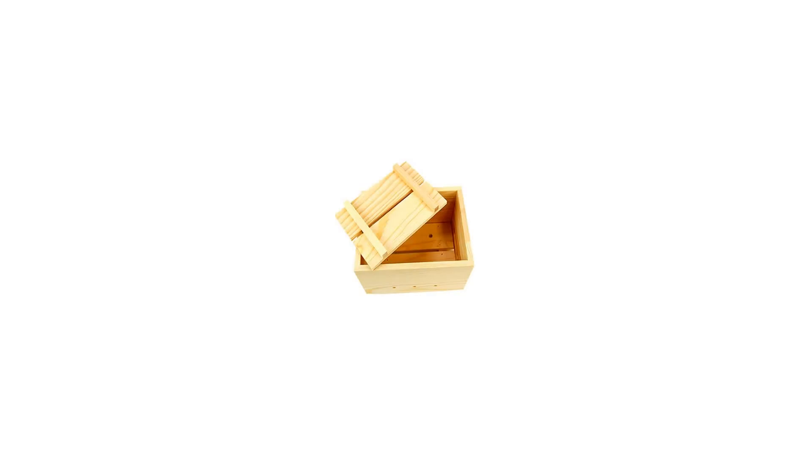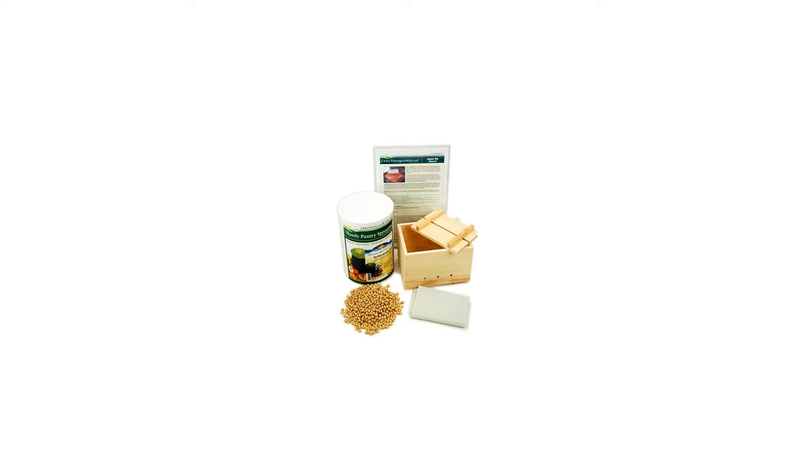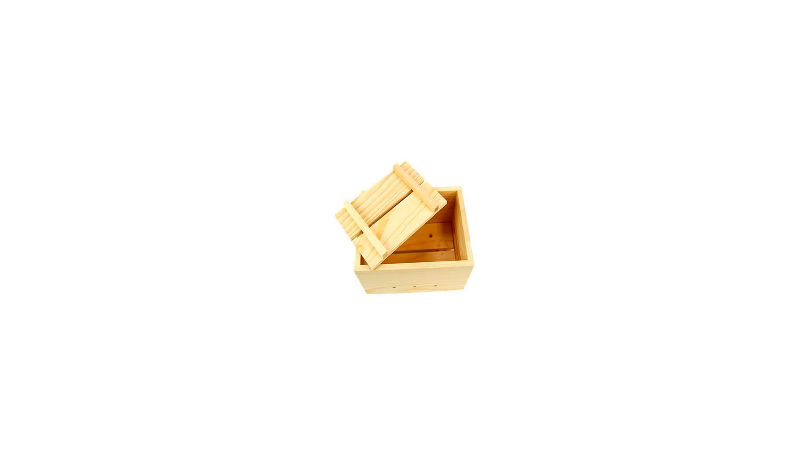You can make fresh tofu from organic soybeans at home literally for pennies per pound. This kit does not include tofu coagulant to help keep the price down. The detailed step-by-step instructions recommend lemon juice as a coagulant — it works wonderfully because it is cheap, plentiful, and available everywhere. The instructions also discuss alternative coagulants like vinegar and food-grade epsom salt, magnesium sulfate, which are also available at any grocery store.